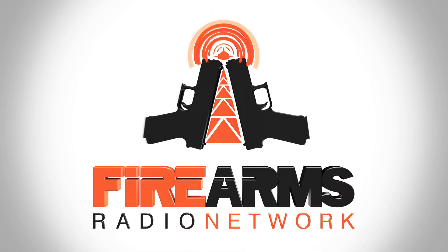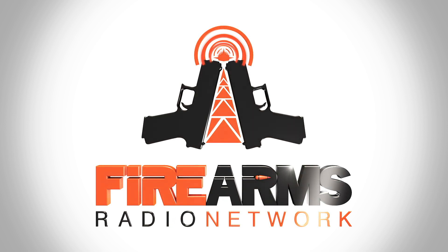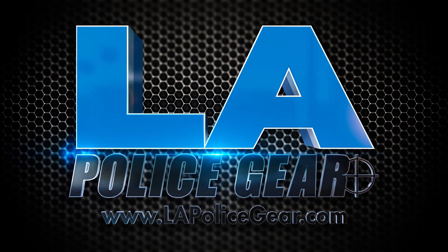Broadcast for shooters, hunters, and gun enthusiasts, this is the Firearms Radio Network. Alright, so we're with Taran Butler from Taran Tactical Innovations.